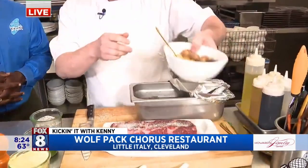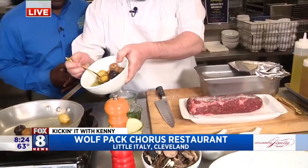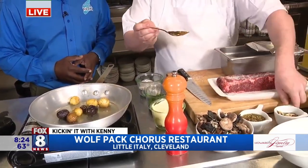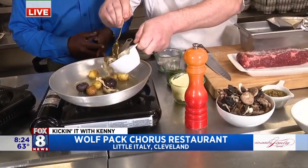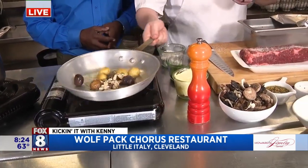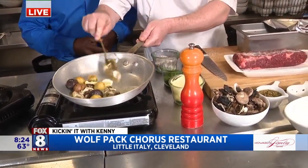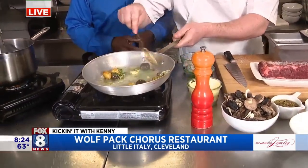To serve that with, we use a little confit potato. These are marble potatoes that we cook in olive oil, thyme, and a little bit of parsley. We also have mushroom conserva, or pickled mushrooms — these are little beech mushrooms. We call them mushroom candy here. They go so well with everything. A little bit of butter on there, a little bit of chopped parsley, and we let that all come together.